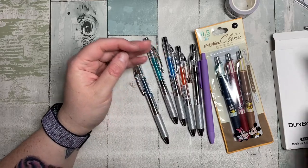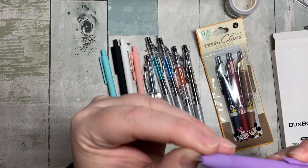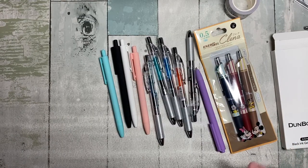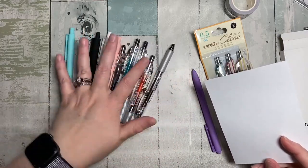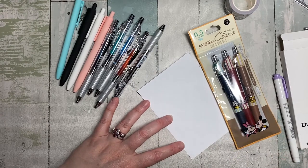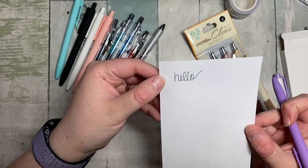I kind of like how simple they are. Of course I pulled the purple one out — it's a 0.5 but it's a standard tip, not a needle tip. I'm going to show you what these are like on a piece of paper. This is standard boring 20-pound copy paper — not stuff we like in our journals, but it's great pen test paper because you really see how it performs on everyday copy paper.